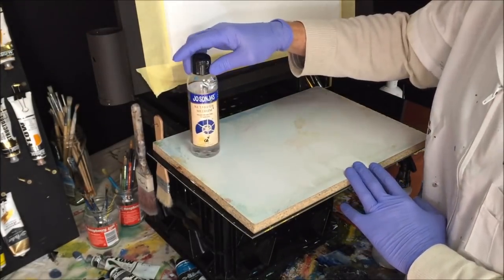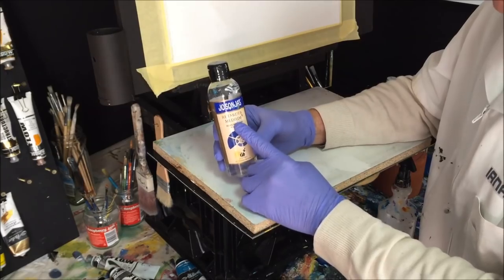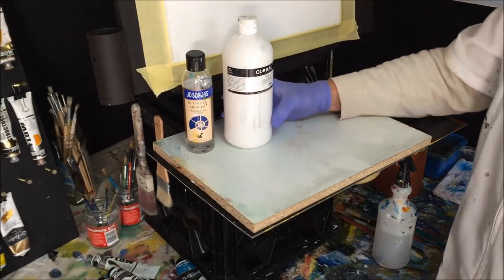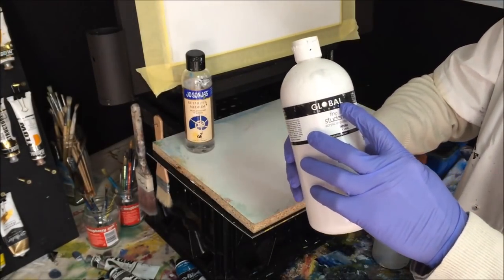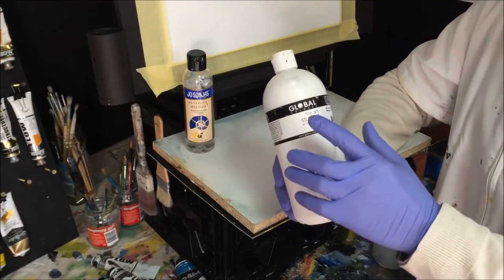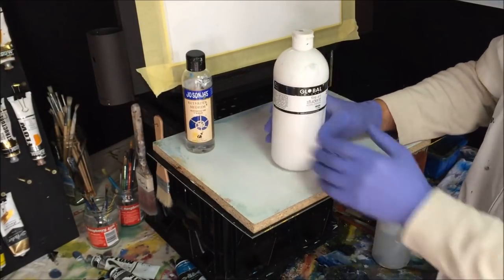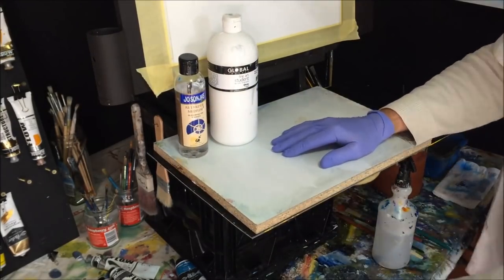I'm starting with the clear retarder — there's a white one and a clear one, and this one is for acrylic paint. It slows down the drying time. We also want to use some flowing white paint — it's a student paint from your art shop. It doesn't have to be any particular brand; any student quality paint in a big tub will do.